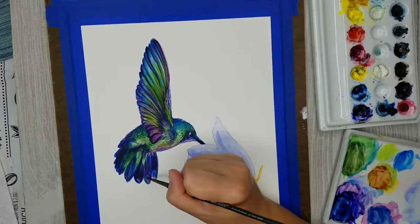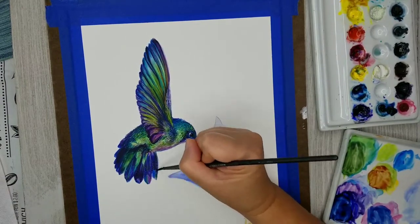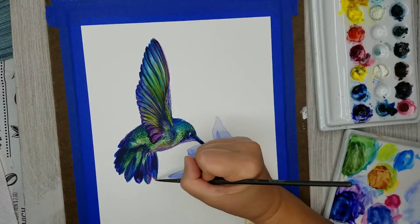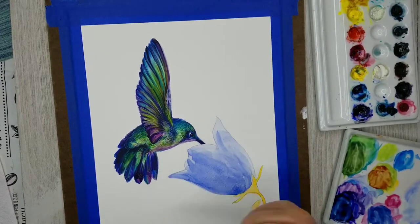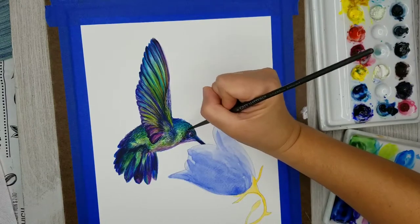Now I'm using more phthalo blue just to identify some areas where I want to create more iridescence. I think phthalo blue does a really great job anytime you're doing anything that has iridescence — you'd probably end up using quite a lot of phthalo blue. I'm just trying to brighten up any of those areas, and now I'm using a little bit of permanent rose, not mixed with anything else, to bring out some of the warm tones within the violet areas.